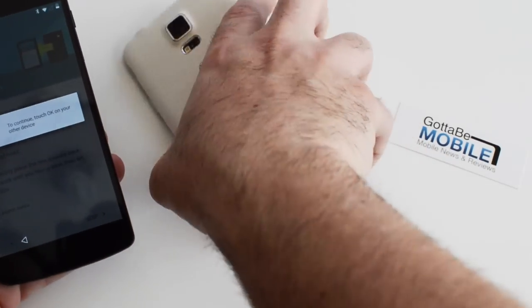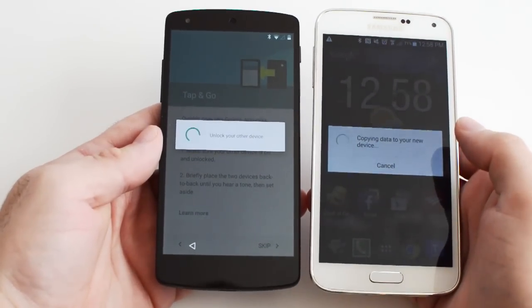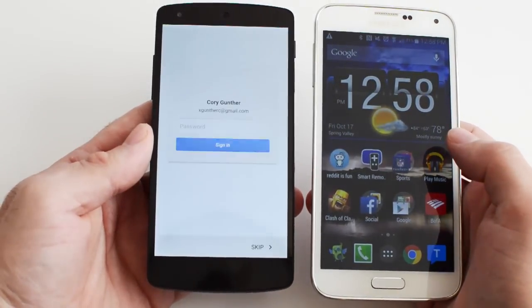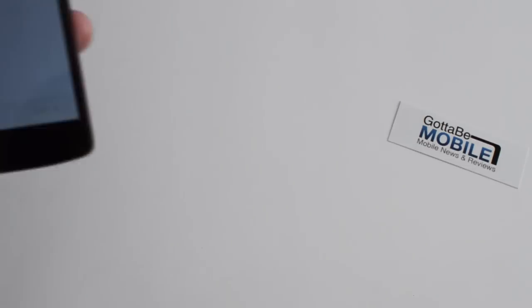Flip it over so you can kind of see it on screen. You literally just tap the two together and that is it. So once you do that, both phones are here, and it tells you to leave the phone on, and it's going to copy over your new data. It says unlock your other device — copying data to your new device, copying accounts and data over here — done. And there it is. Now it's going to ask you to put in some passwords, and it will instantly transfer everything from your old phone to your new phone.